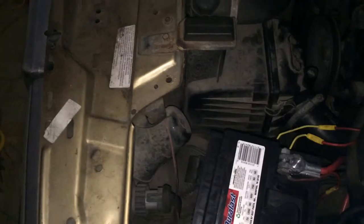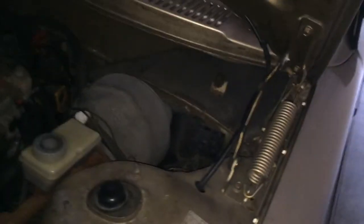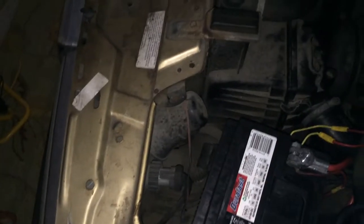So yeah, if any of y'all Volvo experts out there know what to do about immobilizer units or alarm systems and how to uninstall them — because, I don't know, nobody's gonna break into this car — I could really use your advice. Thank you, guys.